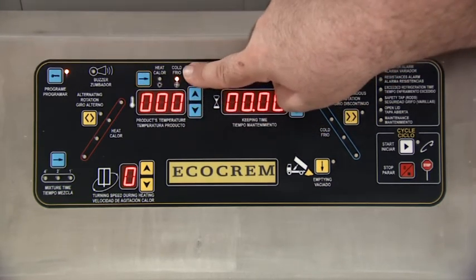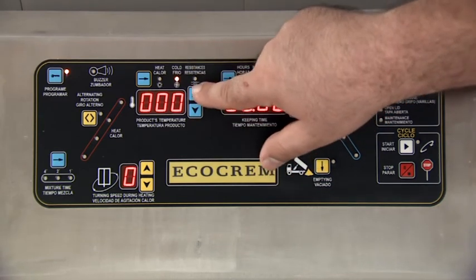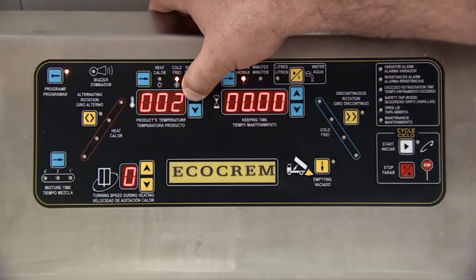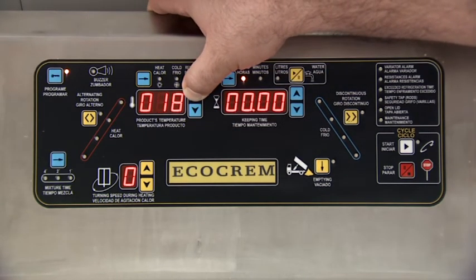The intermittent cold signal can also be programmed to add any ingredient. In this case, we are going to add cognac at 40 degrees centigrade, a little bit before the cycle is finished.